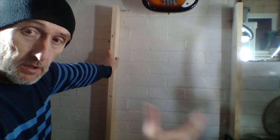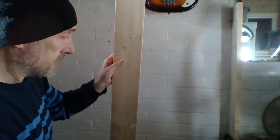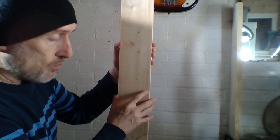Now I'm free to start building and putting things in — especially the albums first. When I've done the albums, I'll then go and do the CD shelves and start putting them in. Also, don't forget I was going to show you: with the depth of these shelves at just over four inches...